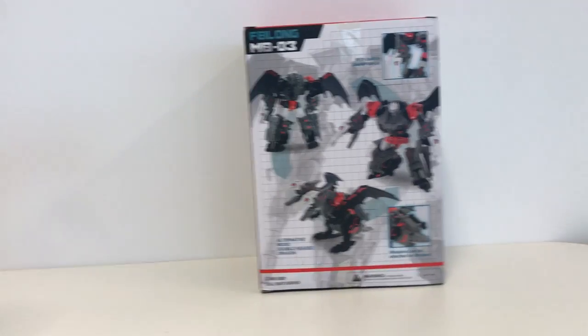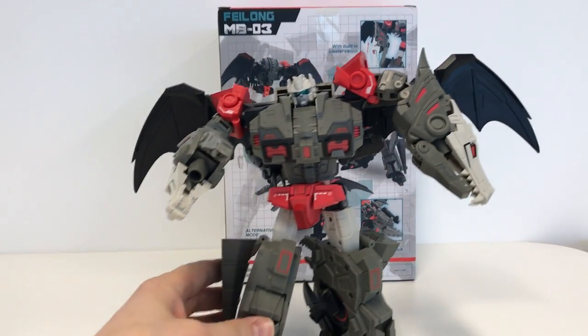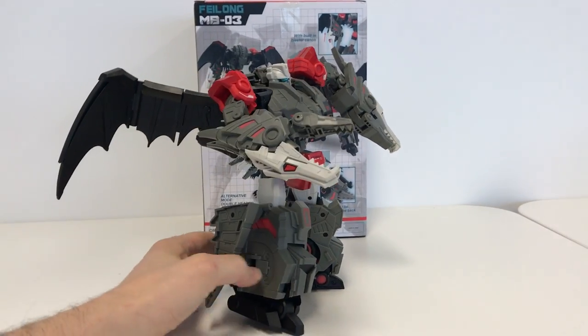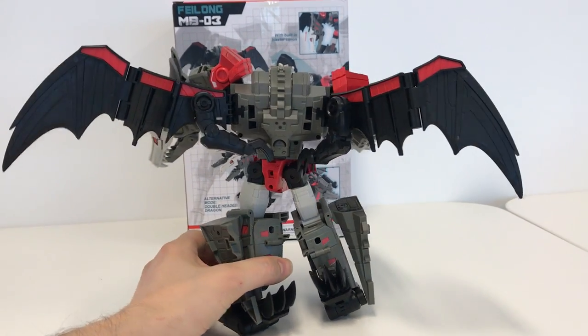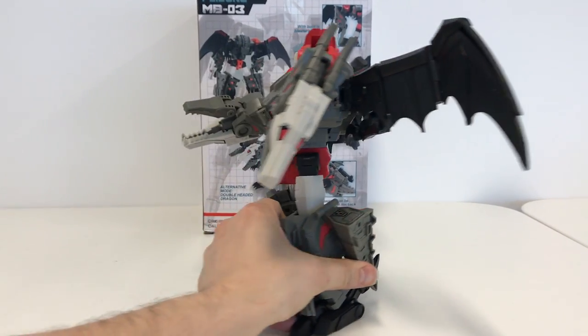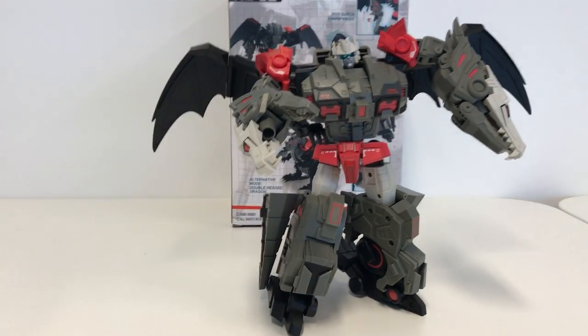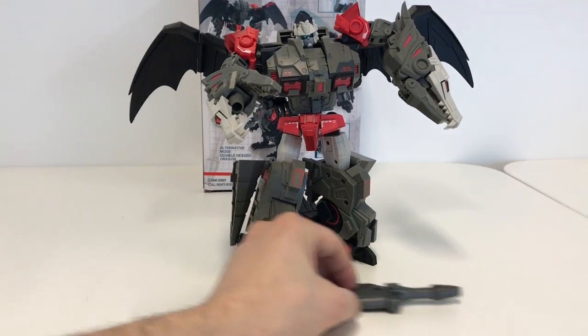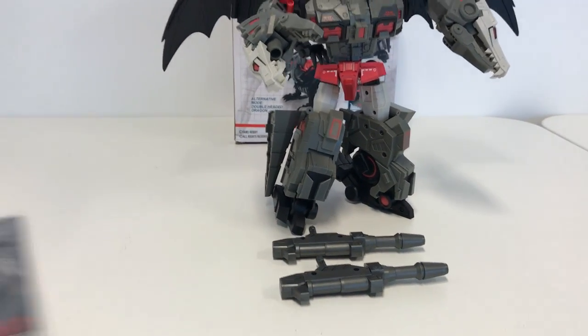This is MBO3 Feilong from Pansoli. Quick video to show you what you got. We'll soon have a review — a designer review on Shungo King.